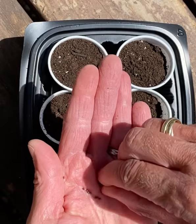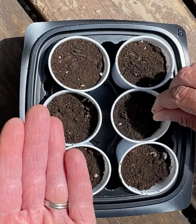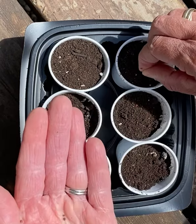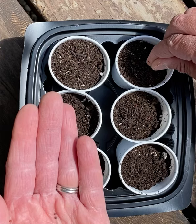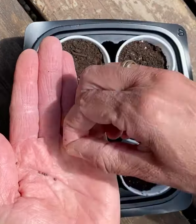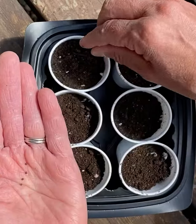So a couple in here — drop, drop, drop. There's three in there. Drop, drop, drop. Now, not every seed always grows, so that's why we'll put a couple extras and we'll see how many actually grow.